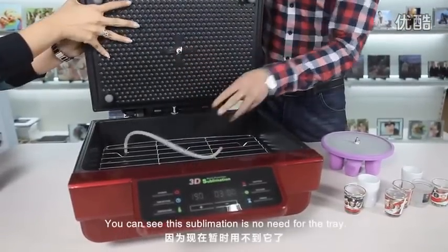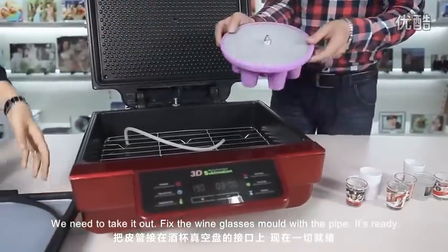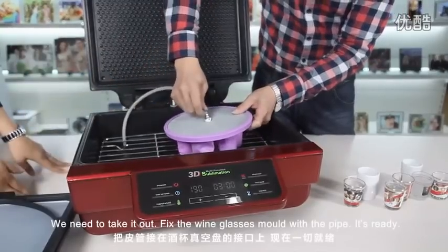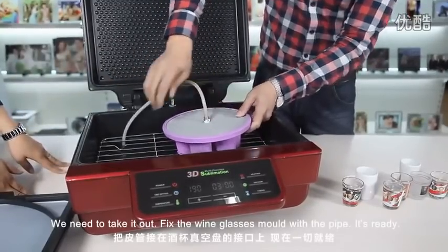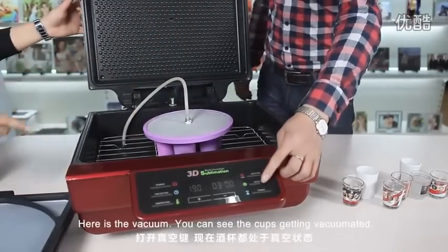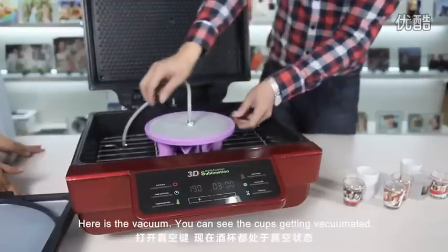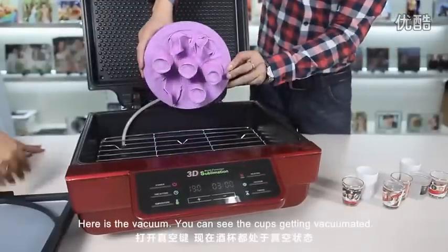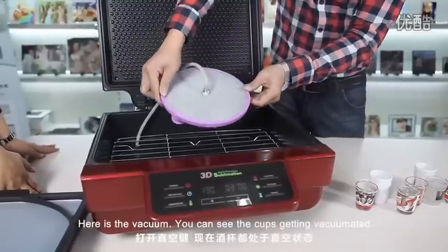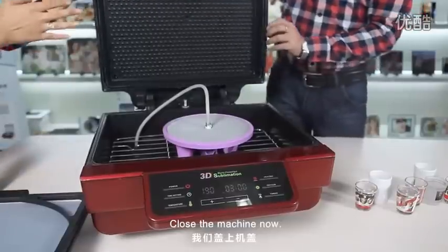We need to take out the tray and fix the wine glasses mold with the pie. Here is the vacuum — you can see the cups getting vacuumed. Close the machine.